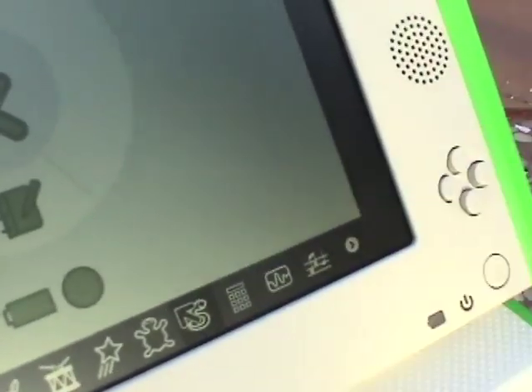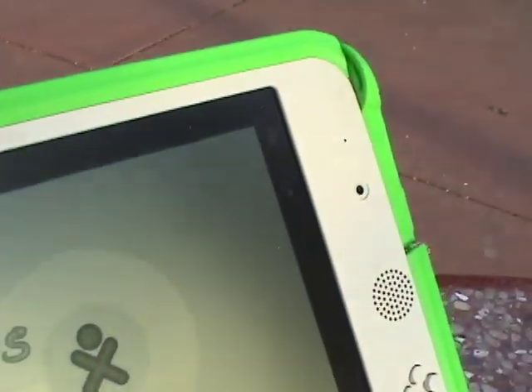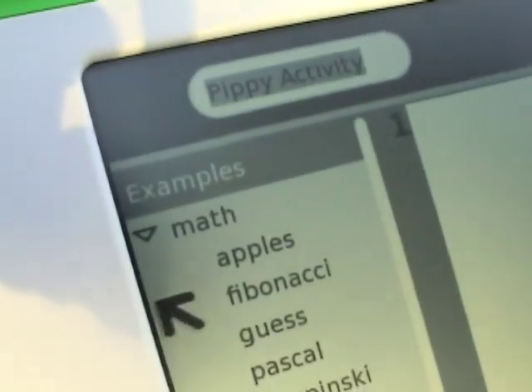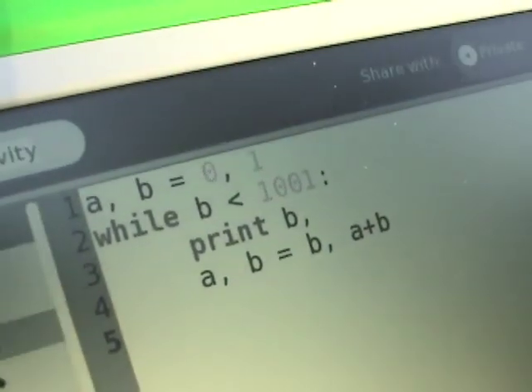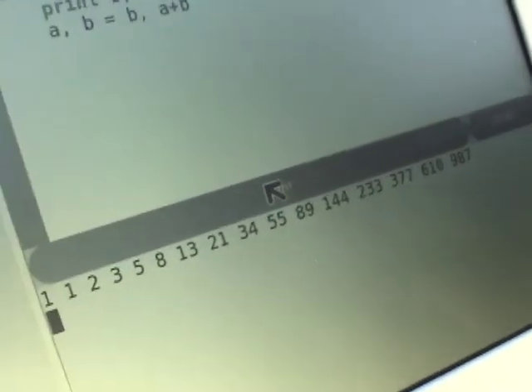There's a two-hundred-dollar laptop that does all that. There's also painting, and there's a thing called Pippy — I shouldn't have launched it because I don't know Python, but Pippy is a Python interpreter. A lot of the programs on here are actually written in Python behind the scenes. One of the things the foundation wanted to do was give kids the tools to edit the applications shipped with the machine, which is why they used Python. There's a Fibonacci example — fairly simple — and if we click Run, it'll print the Fibonacci sequence.